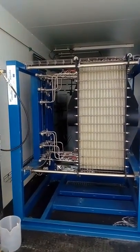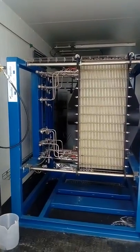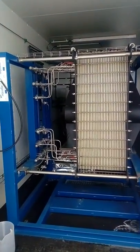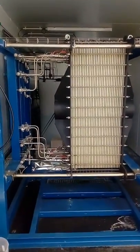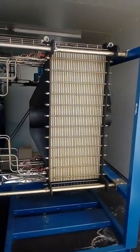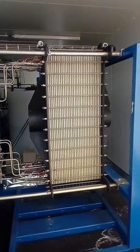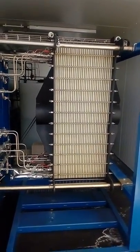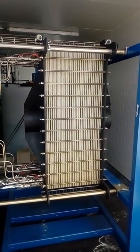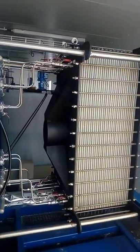Hello everyone and welcome to the first Mayres pilot plant, which is already working in Genia, Spain, in demo site number one. Now you are seeing the MDC cell, where the magic happens — where the desalinated stream and the salinated stream are separated, obtaining fresh water using just the energy obtained from the wastewater, from the organic water stream.